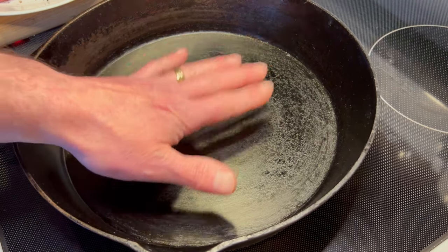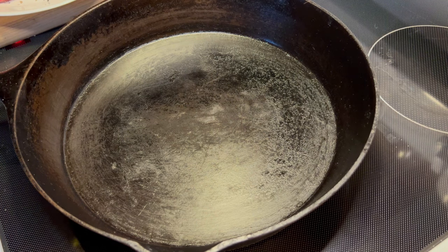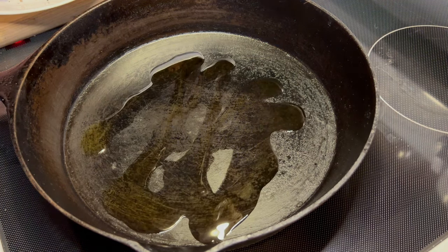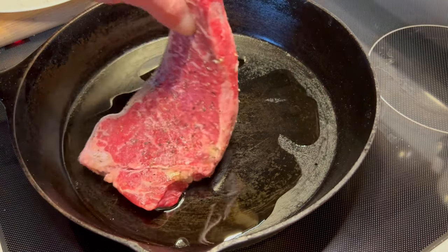Now we're just going to set this aside. The steak's hanging out, nice and seasoned, and our pan's ready to go. I'm going to put it in the pan. We're going to grab our steak and just lay it in our pan right away from us.